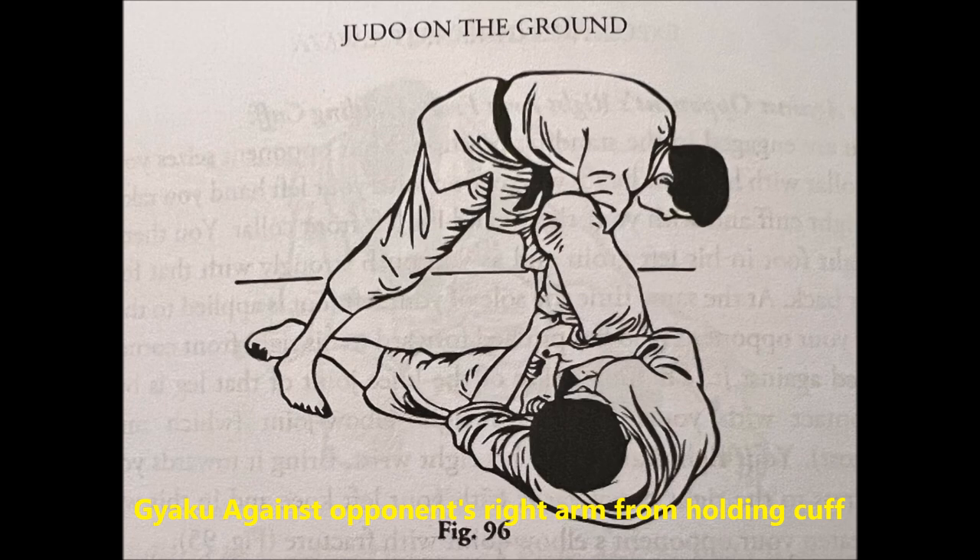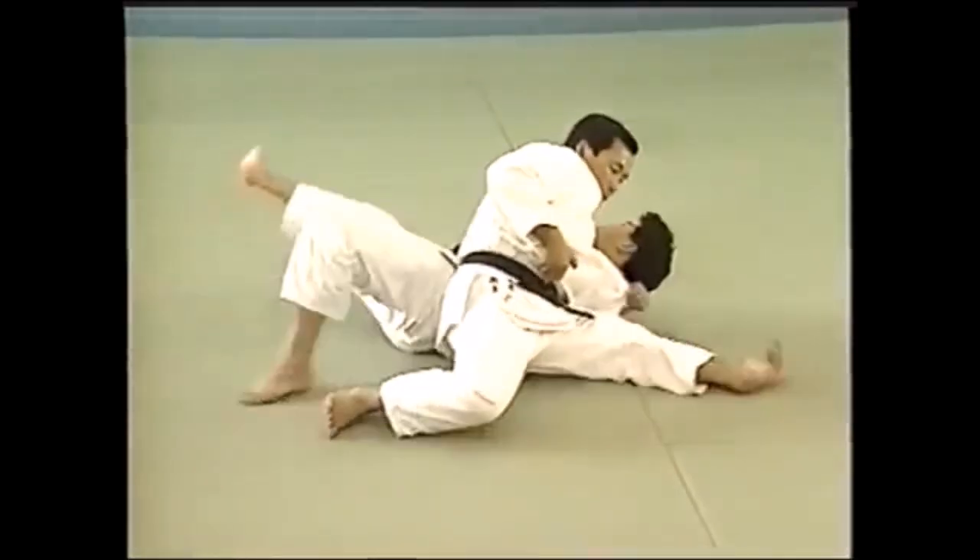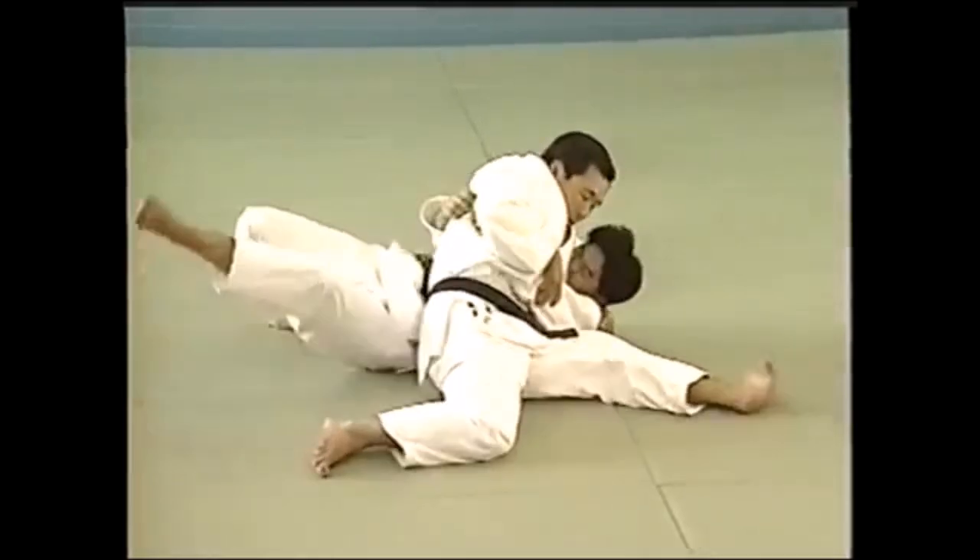I would say it's a variation of Hiza Gatame, or Knee Hold, because in Hiza Gatame, you can attack with the back of your knee, like in, say, Omoplata. Let's see a few of Hiza Gatame variations.